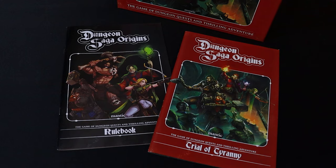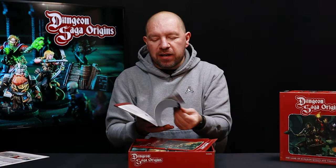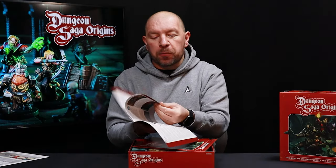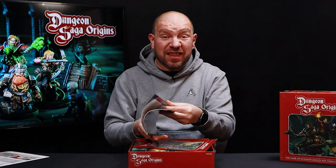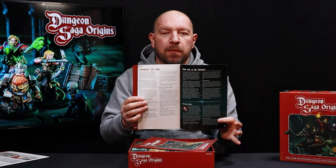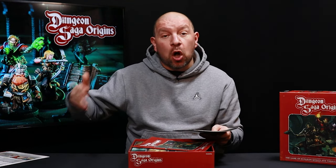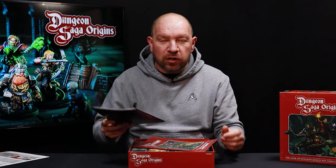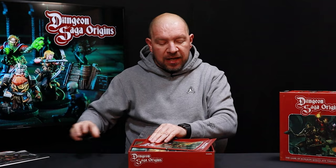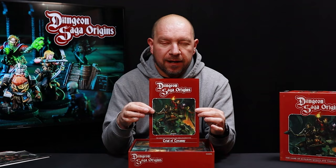The next things you'll see inside the box are the rule book and the quest book. The rule book is really nicely laid out with lots of high quality pictures showing you exactly what to do, and some optional bits at the end — ways to make the game a little bit harder or easier if you've got younger or first time players. It shows you how to run an ongoing quest or individual one-off games. This one is the Trial of Tyranny — your quest and adventures that you'll be playing through.